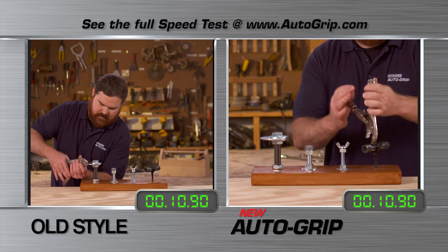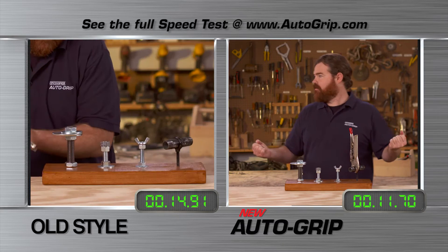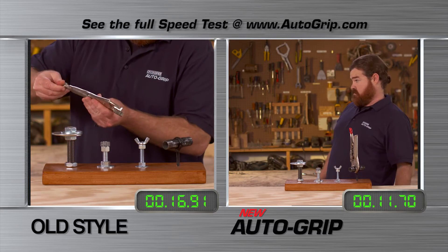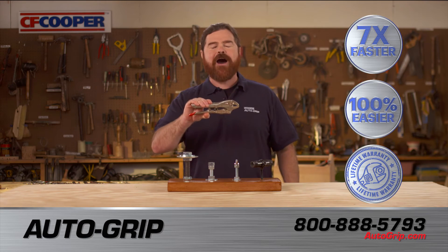Compare auto-grip to the rest of the old-style locking pliers. Shazam! Seven times faster, 100% easier, and warrantied for life. Amazing!